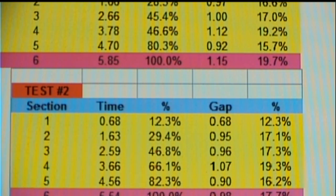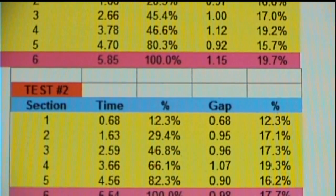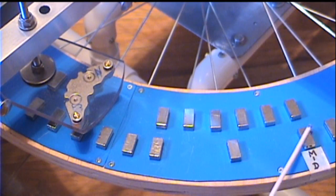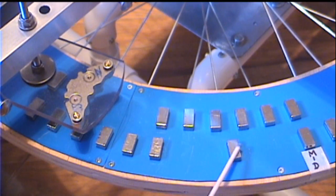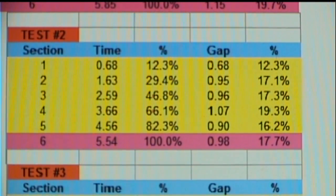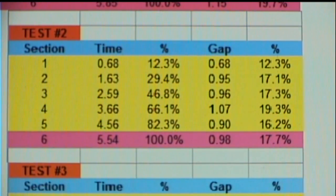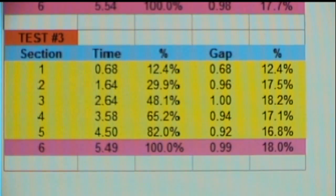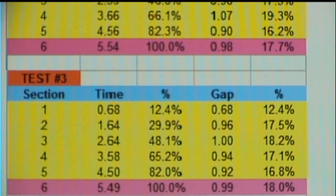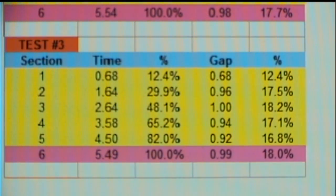Keep in mind, group four was originally at 1.12 seconds, and we just reduced it to 1.07. Here we have the start and end of group number four, and again I've placed a double-stacked magnet in the center. After adding the double-stacked magnet to group number four, we've reduced the elapsed time from 1.07 down to 0.94. That's a welcome change, and we've reduced the overall elapsed time to 5.49 from 5.54. So we're getting a little gain every time we do a tweak.